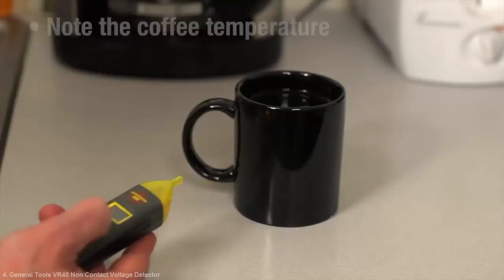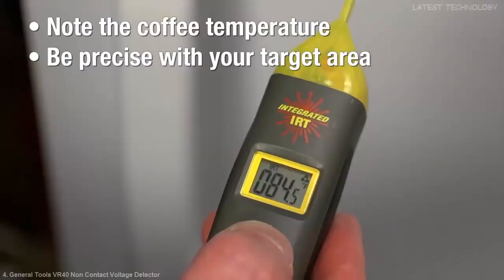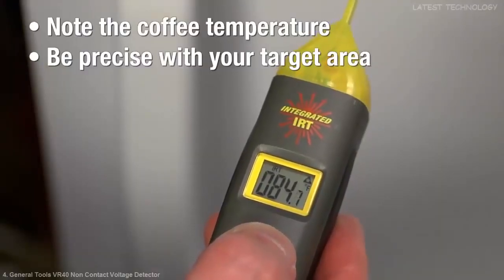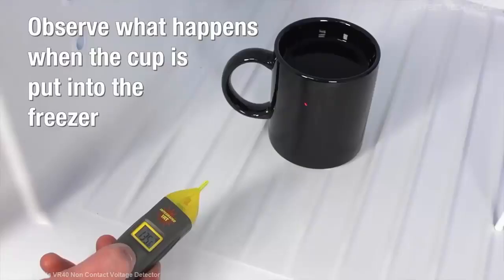Let's check a temperature. As a demonstration, use a hot cup of coffee and a freezer. Point the unit at the cup, press and hold the IRT button, focus your laser and be precise with your target area. The unit displays the temperature for 20 seconds. Note the coffee and freezer temperatures. Next, put the cup into the freezer and measure again.